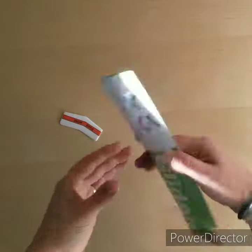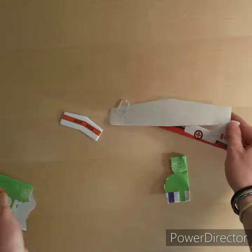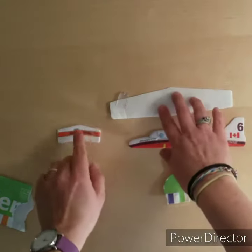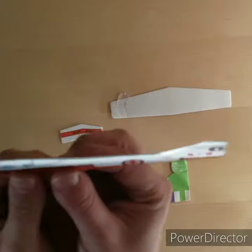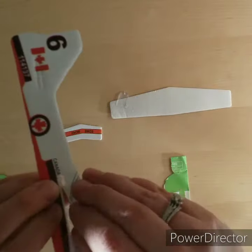With the glider, I have the children open their own packages. There's going to be a long portion, a short portion, and a fuselage. These little tiny things are little punch-outs, and they will need to come out first.